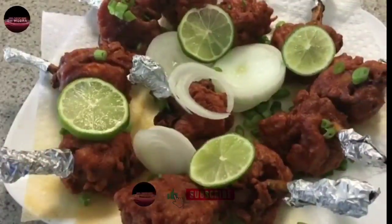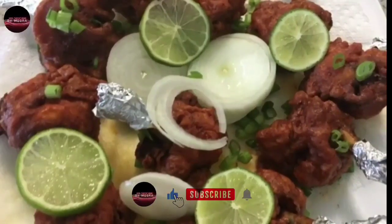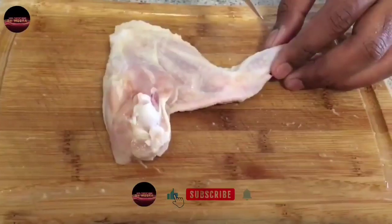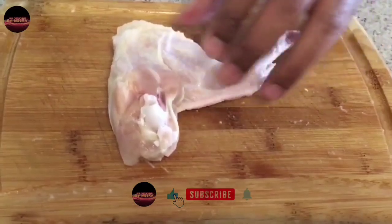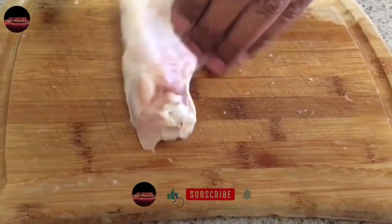Hi, welcome to my channel. How are you eating chicken lollipop? How are you doing this? How are you cutting the chicken lollipop? How are you cutting the chicken wings?